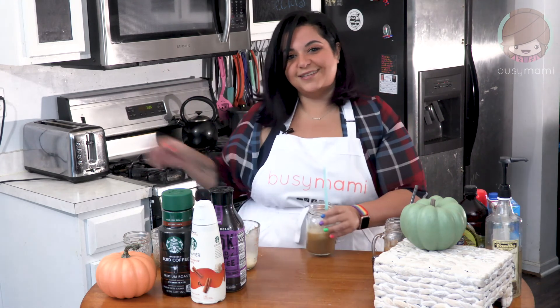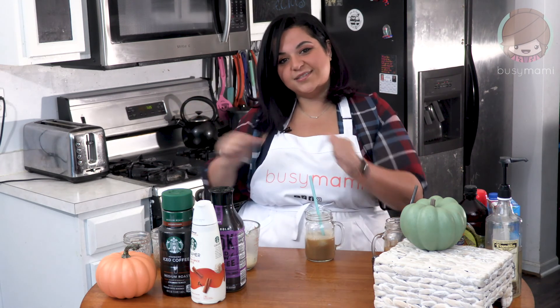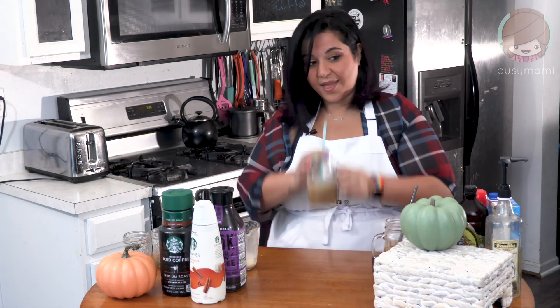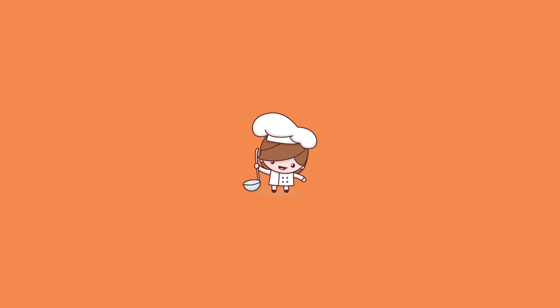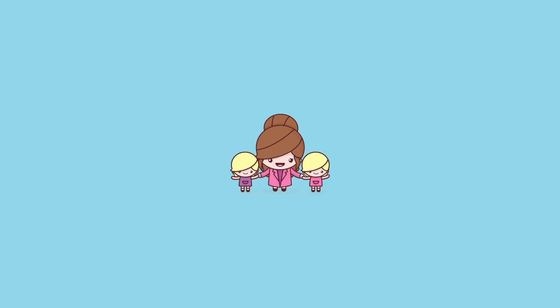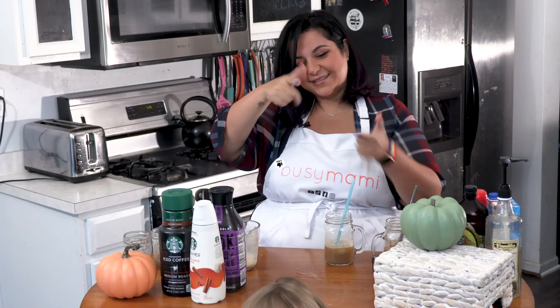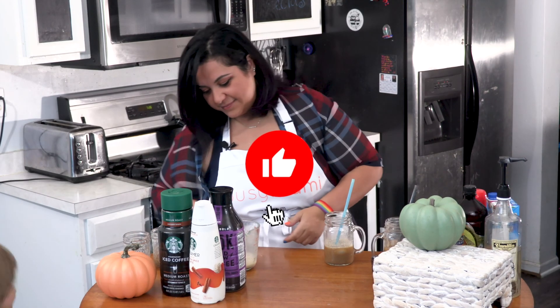I look forward to seeing all of you. And as always, thank you for joining me. Bye, guys!